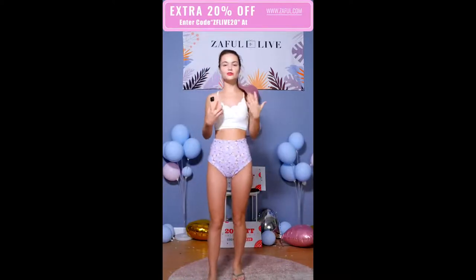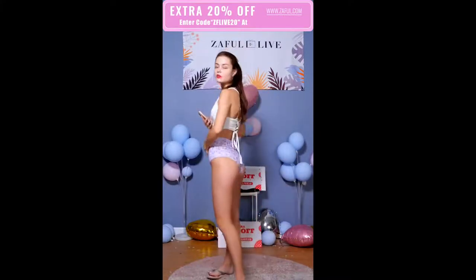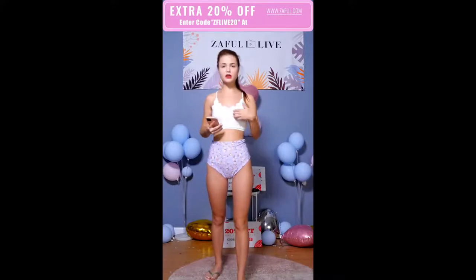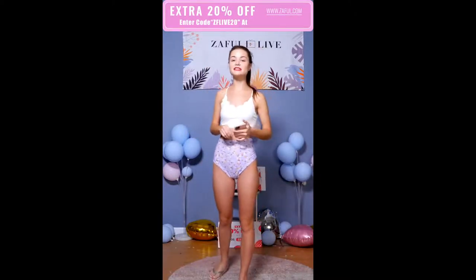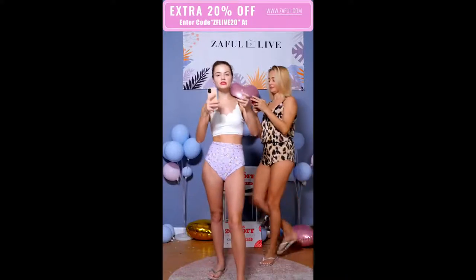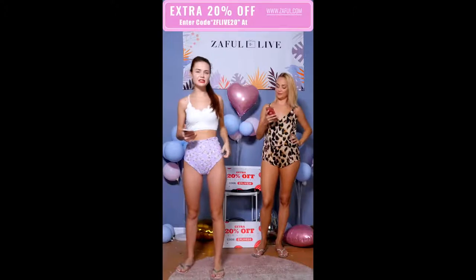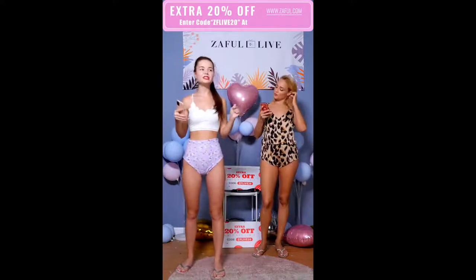I think every girl should have something with flowers in their wardrobe, so definitely visit our website and find something with flowers. The material is polyester spandex — it's elastic but not super elastic. The top has a rib material, which is a really good shape — not just plain. Everything is really good. We have different size options from S to XXL: small, medium, large, X-large, and XXL. It's true to size, but a girl with XS can wear S because you can tie the straps on your back for the top, and the bottoms are pretty elastic and can stretch. Even if you jump in the pool, everything will stay in the right place.